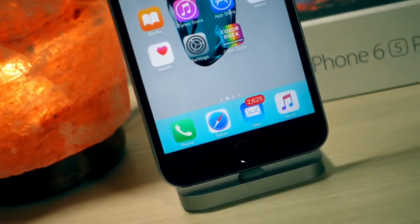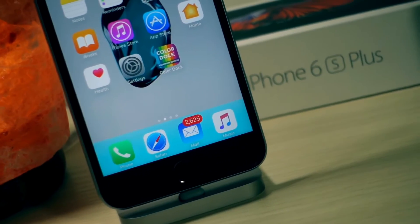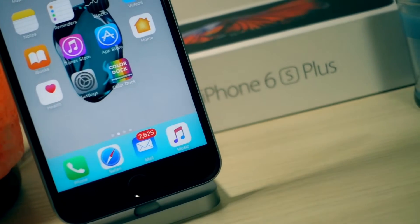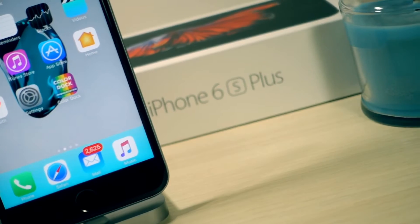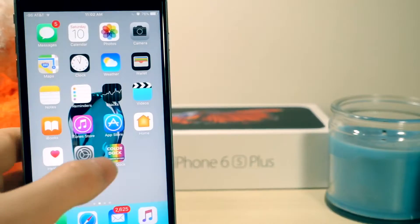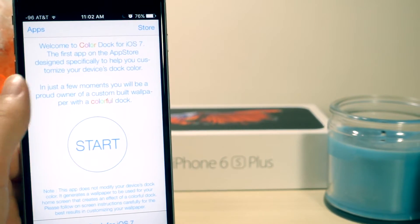What's up everyone, this is AlliTalkIsTech and today I'm going to show you how to change the color of your dock on your iPhone. First, what you're going to have to do is go to the link down below in the description and it'll basically let you download this app. Once you open it you'll see the screen, then just click on Start.